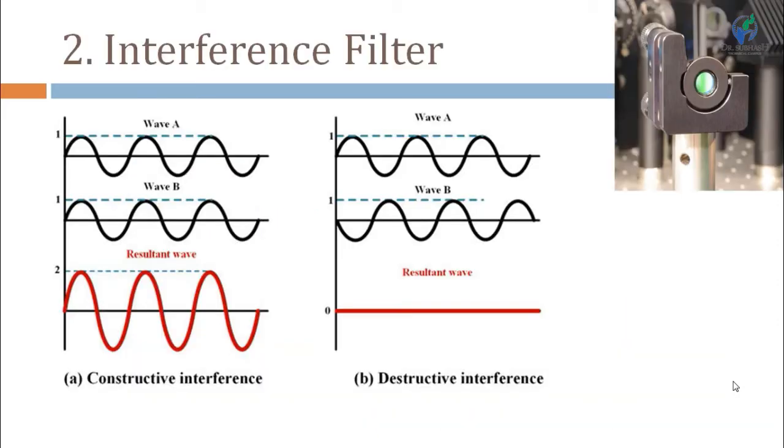The second type of filter is the interference filter, also known as the Fabry-Perot filter, which works on the principle of constructive interference. In constructive interference, the maxima and minima of the waves are aligned, so 1 plus 1 becomes 2. In destructive interference, the maxima of one wave coincides with the minima of another, so 1 plus 1 becomes 0.